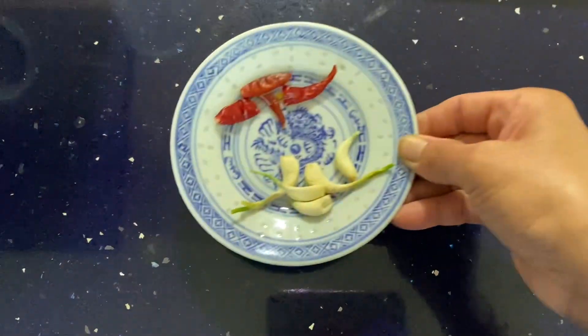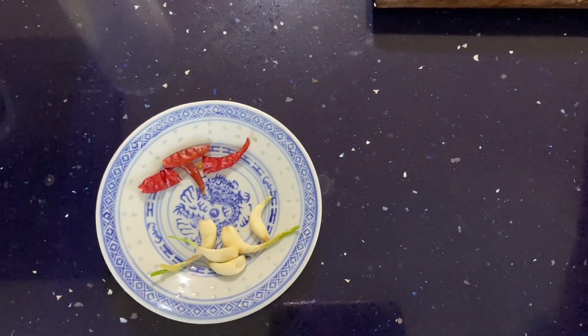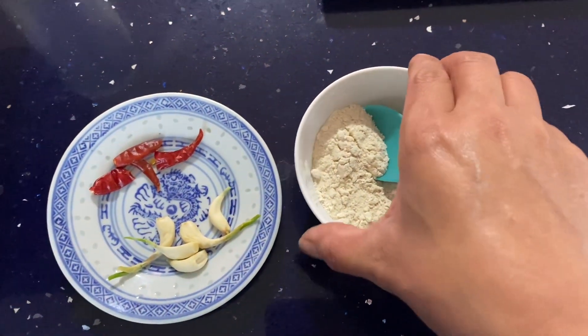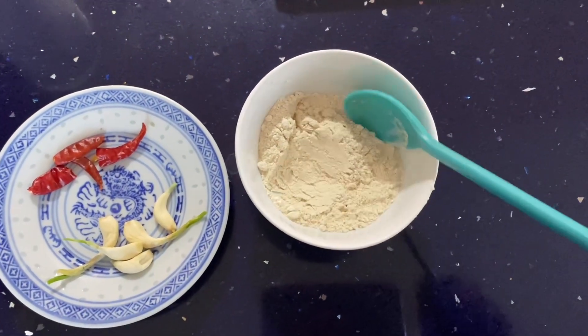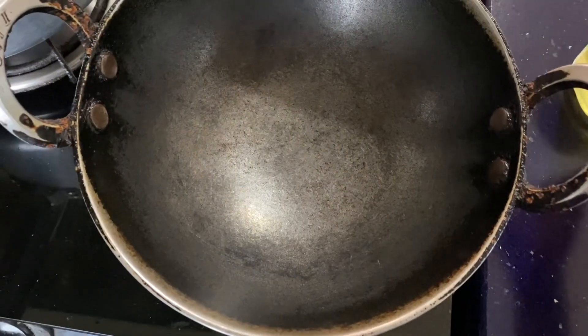Nice to meet you and welcome to this channel. I am making a little bit of a candle. I have made this light. I am making a little sweet and I am welcome. I am making a candle.